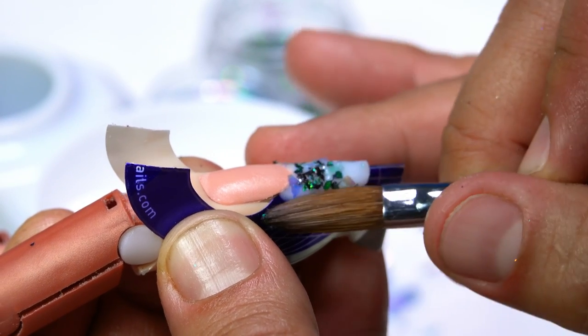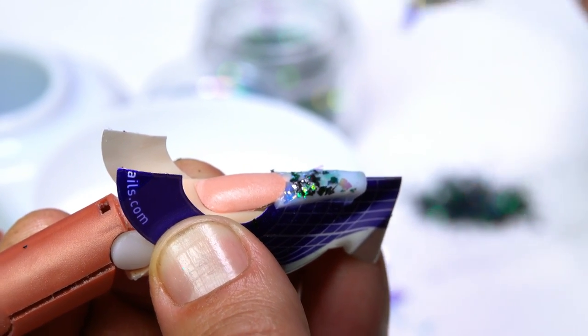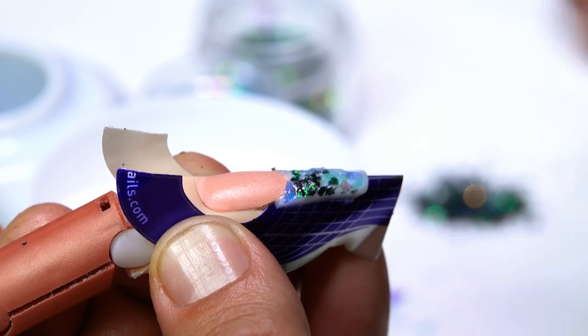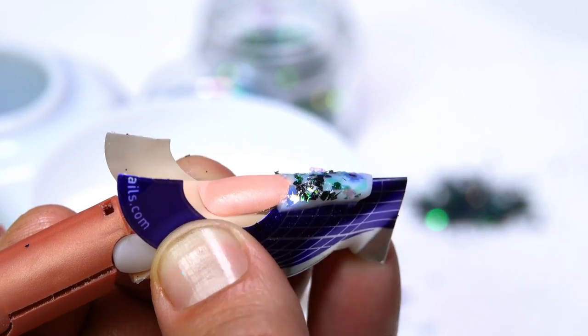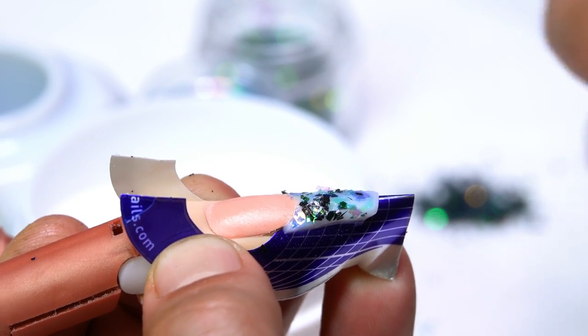Everything is going to be kind of pushed into the surface. I grab as many pieces as I can and just press it into the acrylic while it is in a wet state.